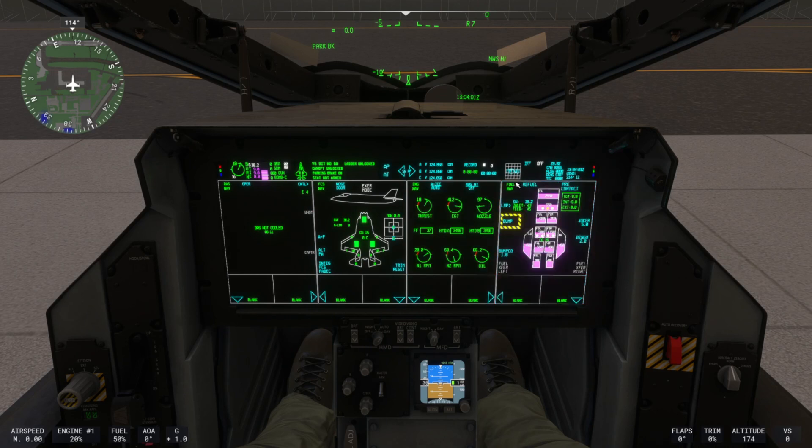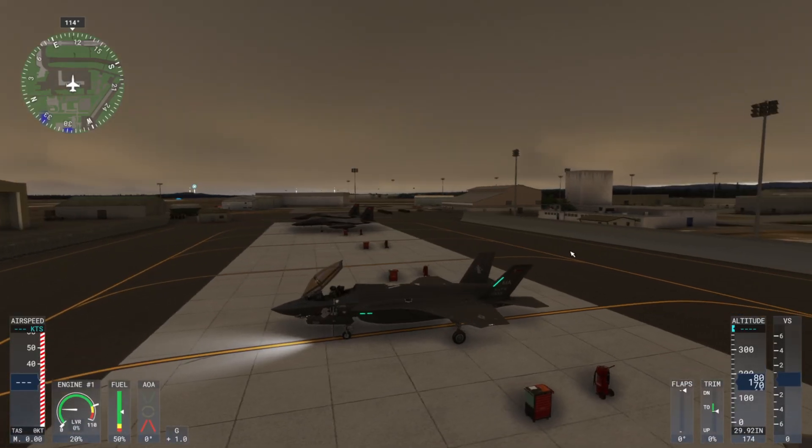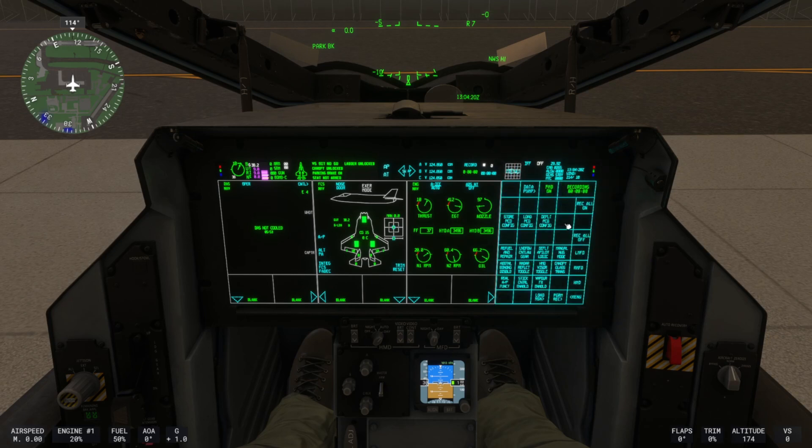Once you turn on all your screens to your liking, in the top right of your screen in front of you, you'll have a menu button. This is where you can control your lights, and in this case, our nose wheel steering.